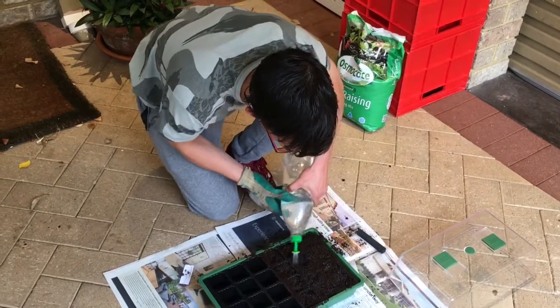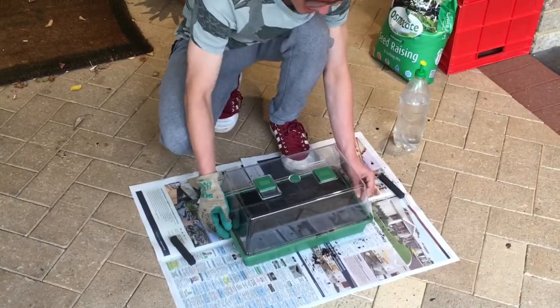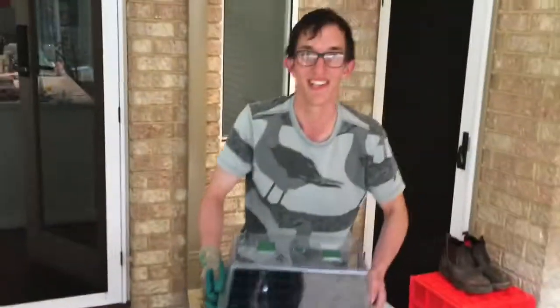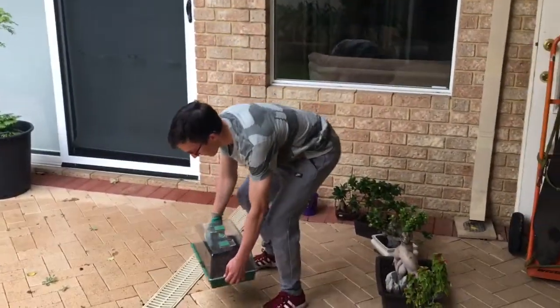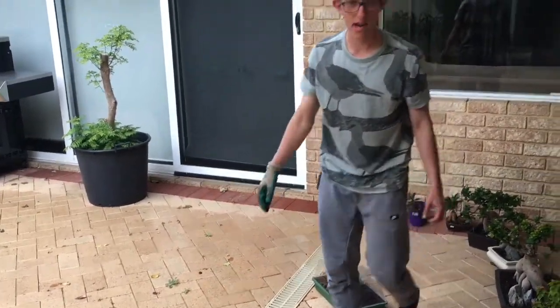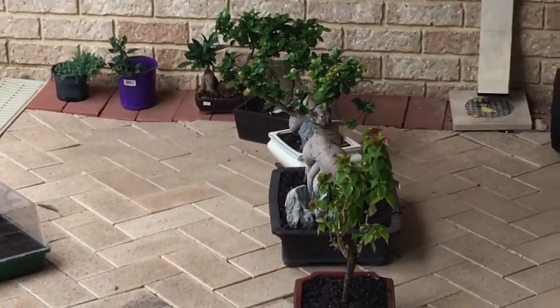Yep, that's all. Now we're just going to put the cover on and move it to a nice area where it can get some sunlight to help it grow — that's where the magic happens. Just over here. As you can see, this is my other little bonsai collection. I'll feature them in a future video. Thanks for watching — remember, keep doing something green every day! See ya — Zach's Bonsai out!